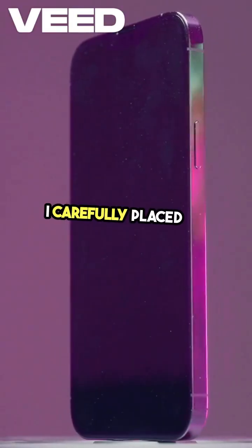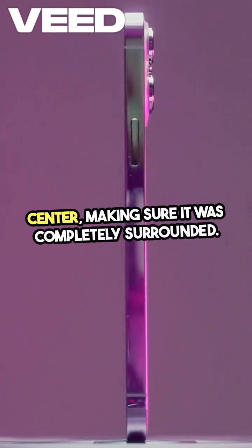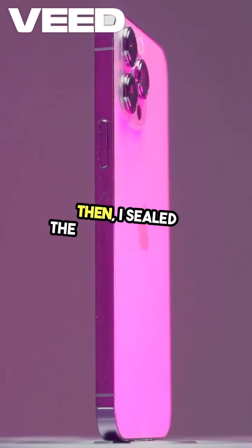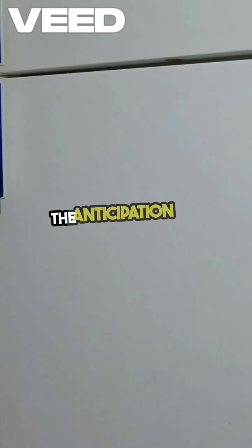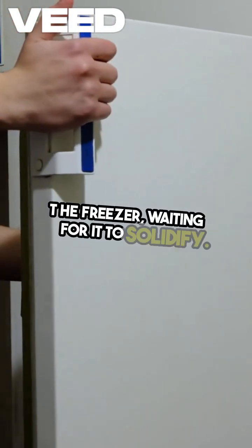I carefully placed my phone right in the center, making sure it was completely surrounded. Then I sealed the container tight. The anticipation was building as I put it in the freezer, waiting for it to solidify.